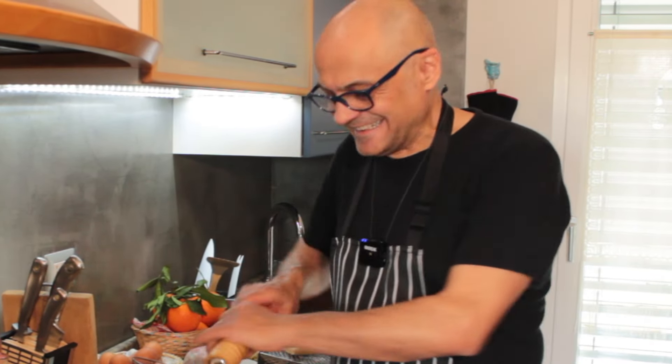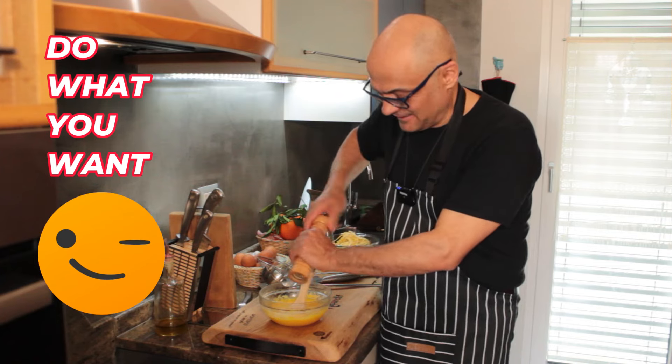Gabriele, I use pecorino. Look, you understood nothing. Use what you want, do what you want. Fresh pepper also in there — I say it.